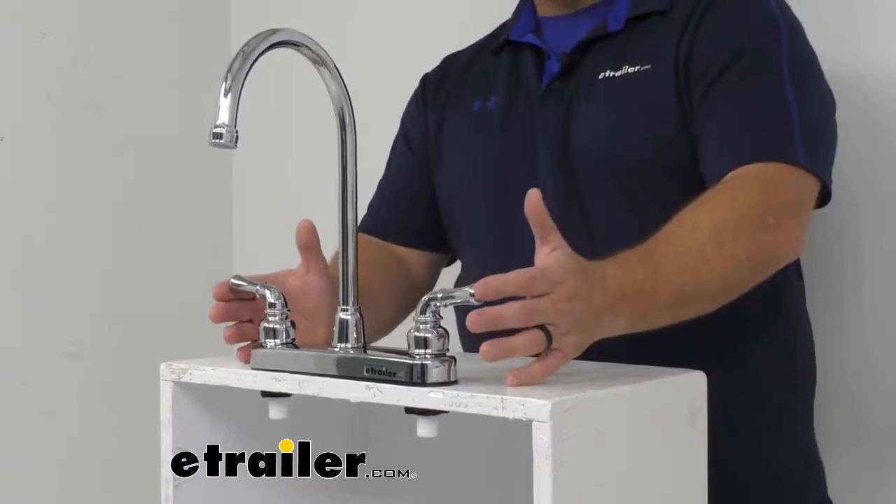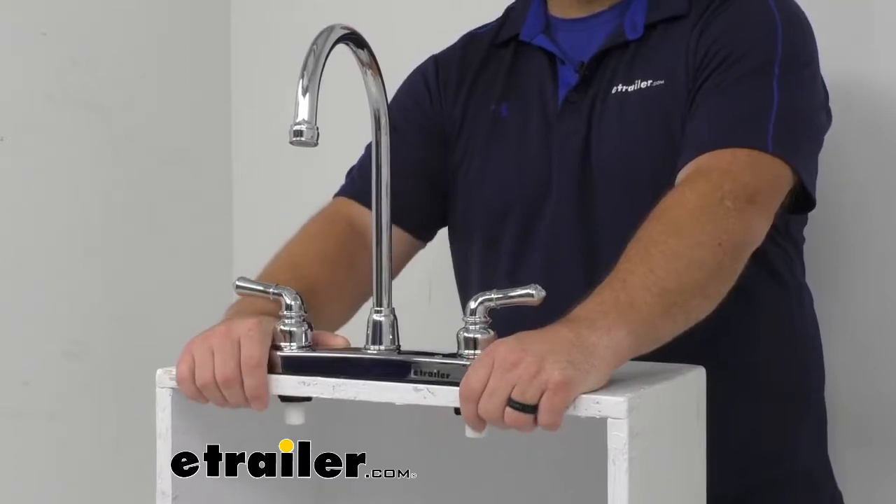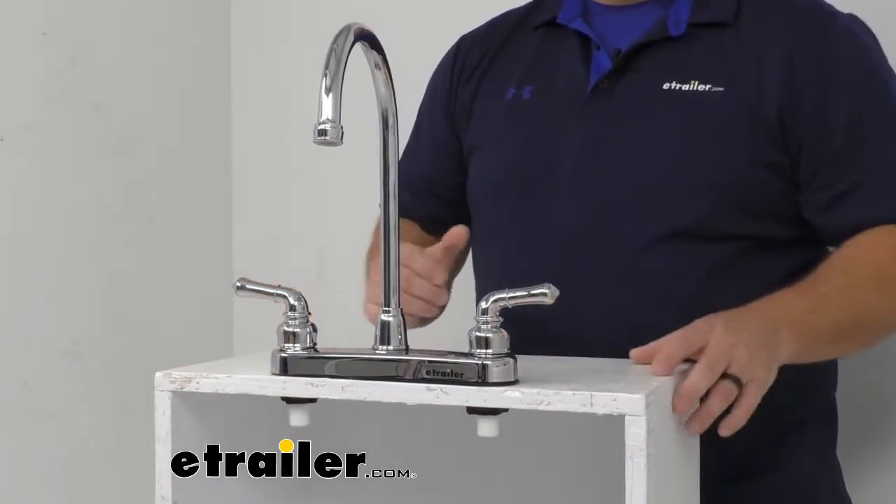There's a two hole installation. The inlet shanks have standard NPSM connections and the distance center to center between the shanks is 8 inches. The shanks have a diameter of approximately 7/8 inches wide.